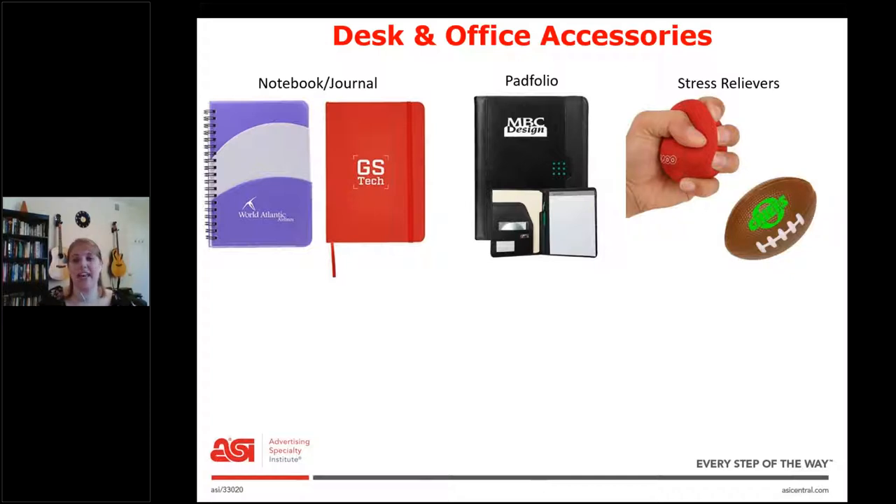Next we have stress relievers. These come in all shapes, sizes, and colors. If you can think of an item, it's probably been made into a stress reliever. The red one is more the cloth kind that probably has beans inside, and the football one is more of a foam kind. We also have desk toys — one of my favorites. This one is a little basketball hoop, but they have desktop tic-tac-toe and mazes where you take a little metal ball. There's a ton of desk toys out there.